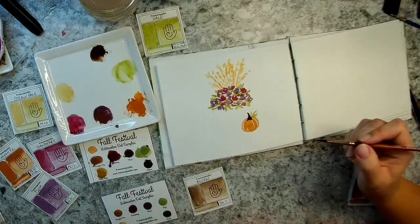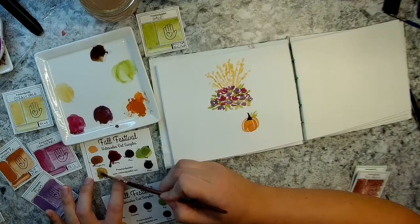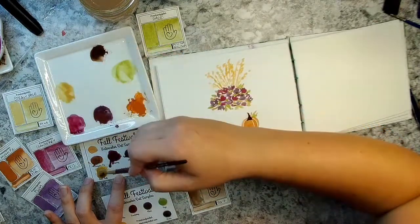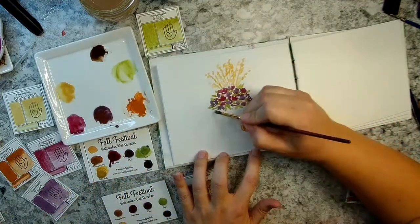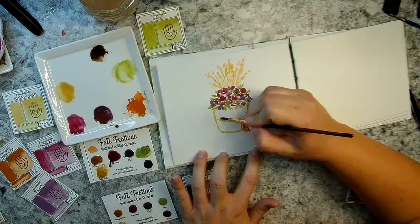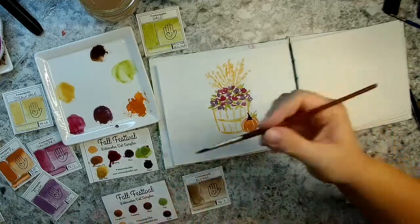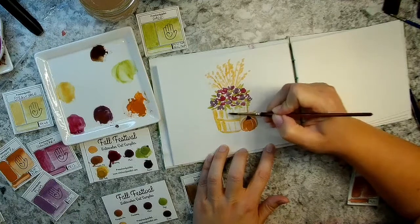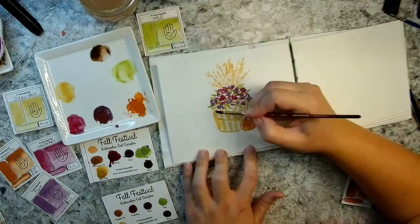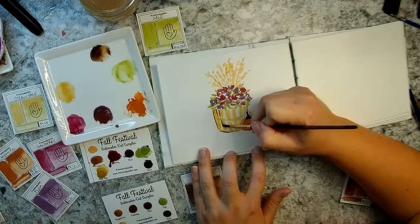Now I can go back in and do my basket. I'm going to do a mixture with the straw bale and the acorn. I'm going to go along the outside edges of my basket, going around the items I have here, and make some sections. I'll just go by eye — I'm not using any specific measurement, so if you're a stickler about things being even, you could measure those out when you draw your sketch, but that's not really my style. Now I'm going to go back over with the burnt umber — notice how I left white in there.